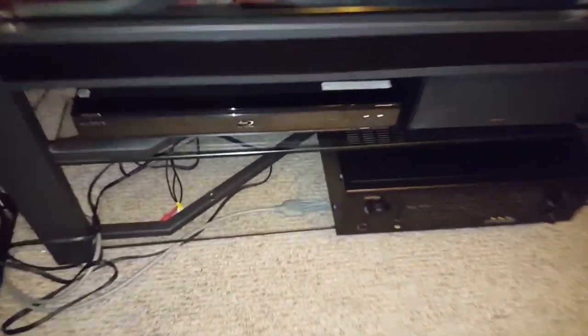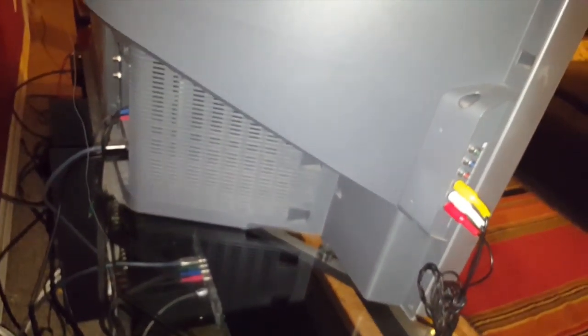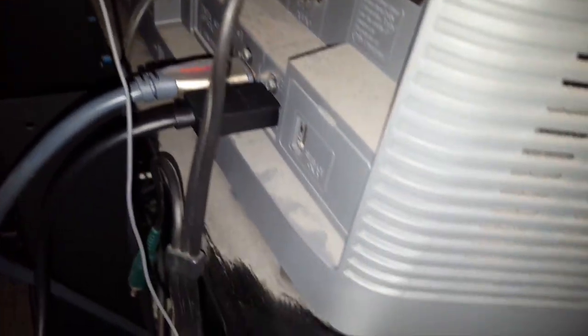You also have the Blu-ray over here. I don't really want to go through all the plugs and everything, but there's the HDMI — the second one right there — and this TV is 10 years old, all dusty. I can explain about the TV later. That black cable is for the Xbox One, which we'll get to on the other side.